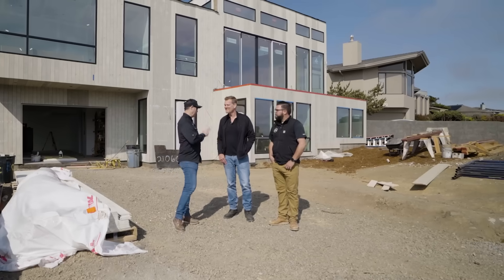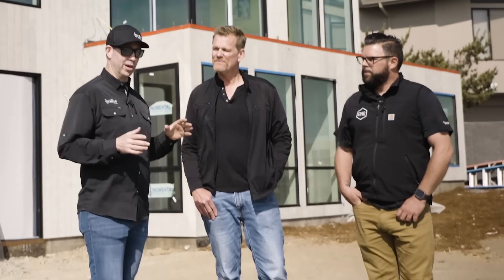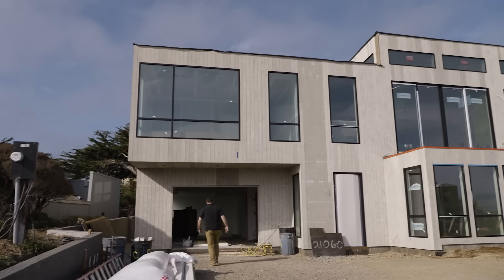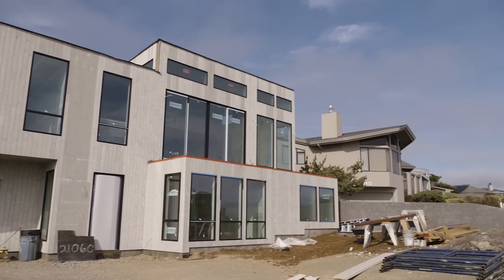Let me introduce you to Mike Bernard of Bernard Construction here in Bodega Bay, and of course CJ with CNC Electric, shooting videos over on Build Show Network. CJ, you're doing the wiring on this house — or did already, right? You've been working with Mike for a while. Yeah, we've done a few homes together.